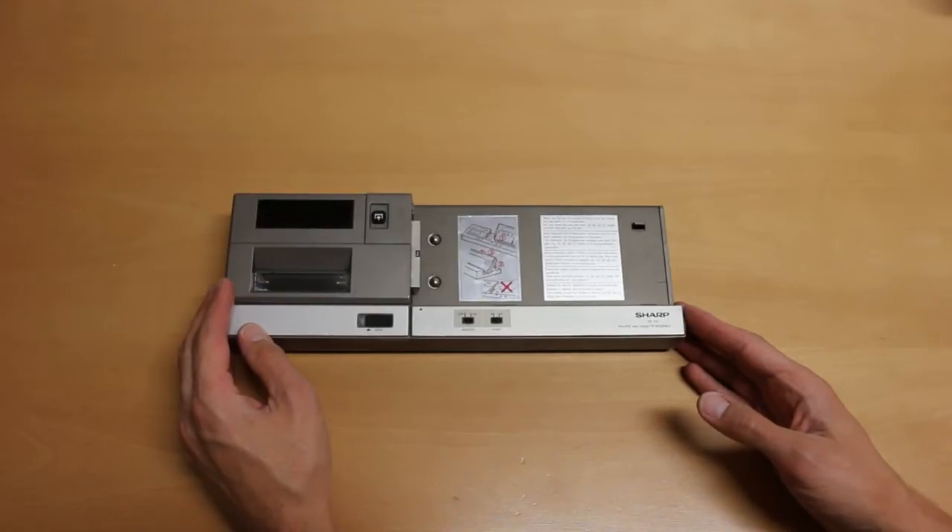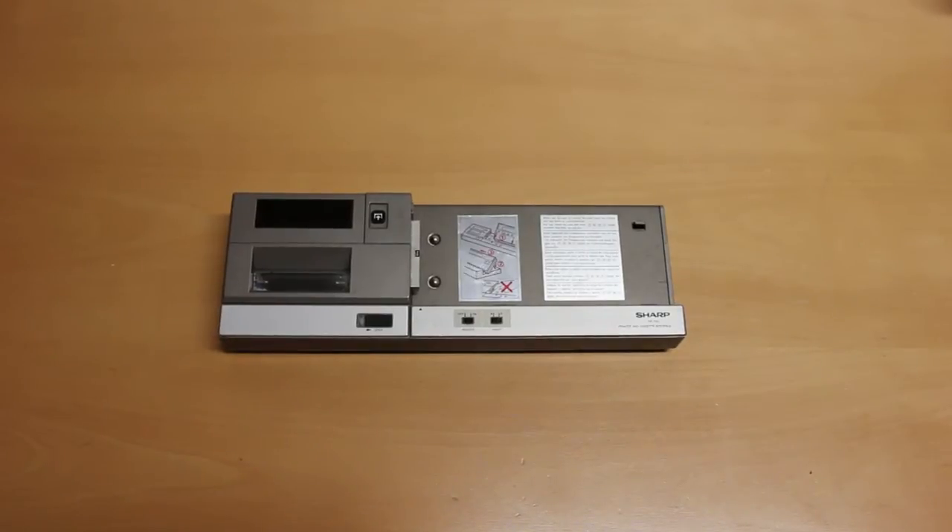These printer units are rather cheap on eBay, but in most cases they are not functional. The reason is due to batteries inside this 30-year-old unit, and I'll show you today how to take a look inside and see if the batteries are still okay.